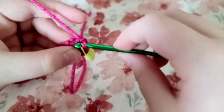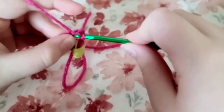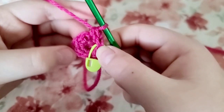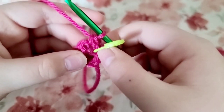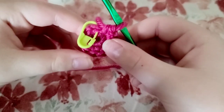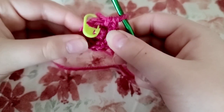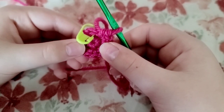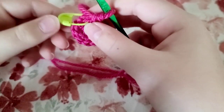Now do another single crochet into that stitch you just went into — what you just did is an increase. You're going to do an increase of single crochets for the entire round. At the end of your second row you should have 12 stitches. If you don't have 12 stitches you'll probably have to start over.